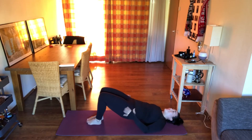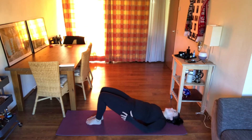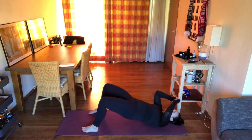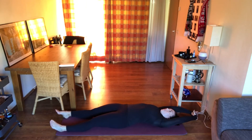Let it drop. Release it. Long body stretch — arms up overhead, legs long. Good job.